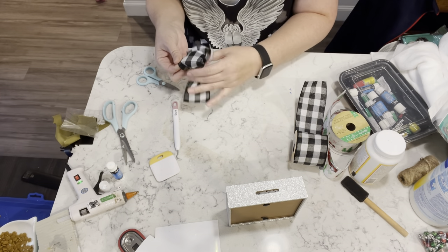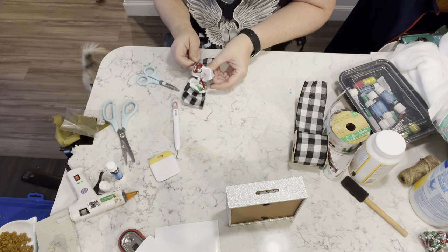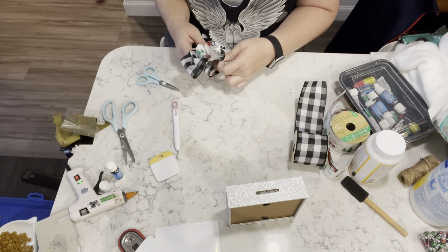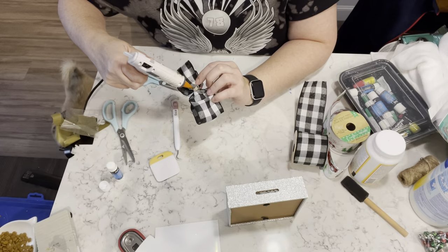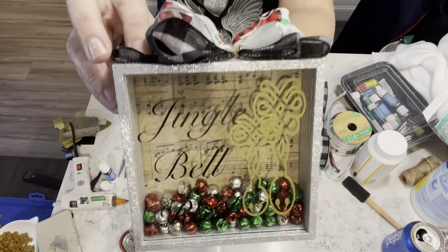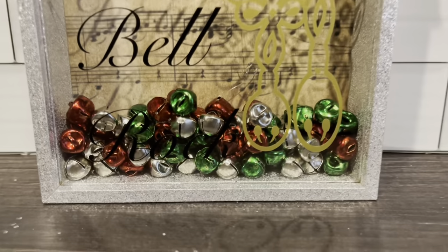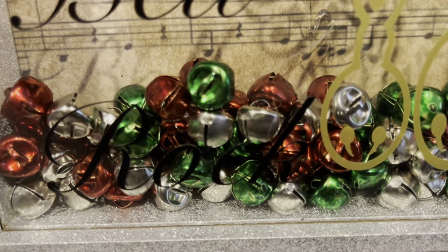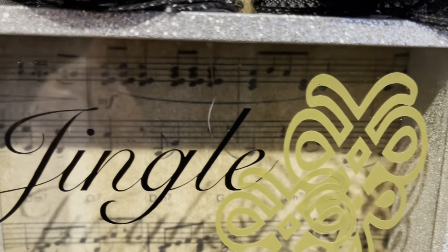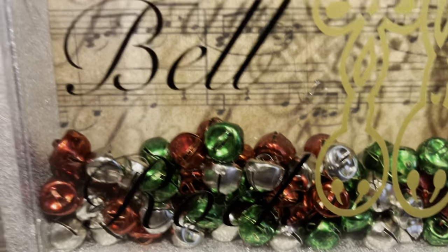Then I'm going to try to make another bow for the top of this, just mostly to hide the coin slot. I'm taking some of the buffalo check and the ribbon with the red truck on it, and I put those together, just kind of looped them on themselves and did the bow that way. It came out okay — it's a little lopsided — but I think it came out adorable, and once I change the jingle bells it'll look even better. Let me know what you guys think.